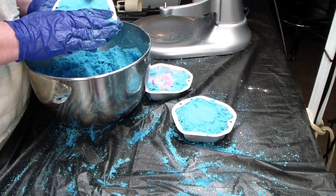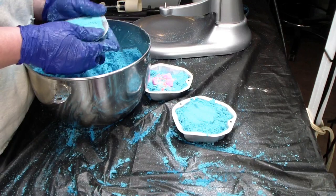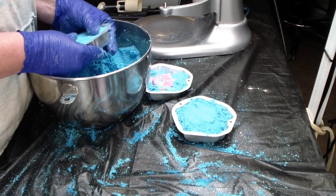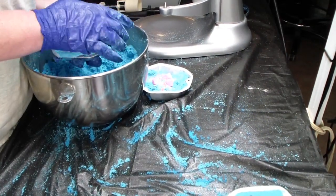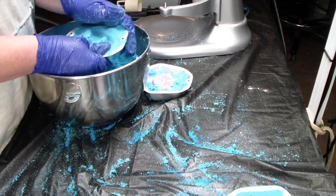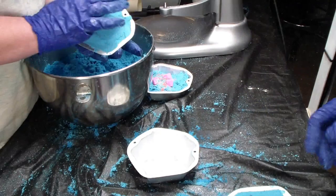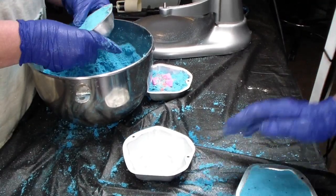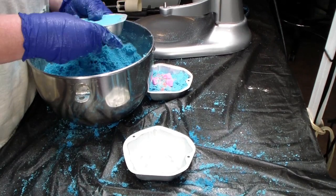I think that one's very good. I think that one came out good. Then if you're going to reuse the pan, I highly recommend you hit it again with your dust — snowflake sparkle, it's a mica. It definitely helps keep it from sticking in the pan.